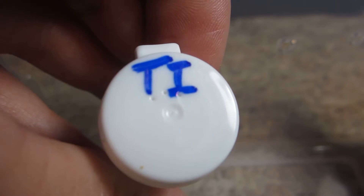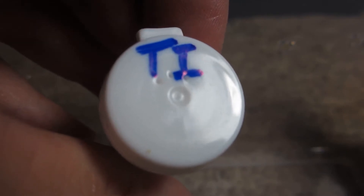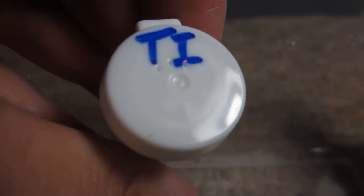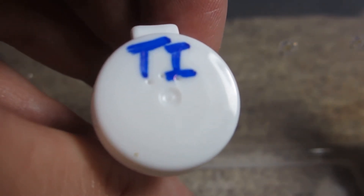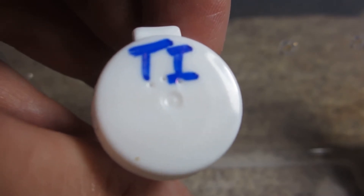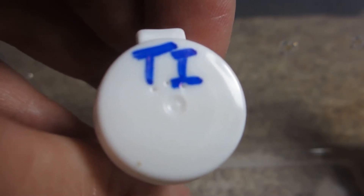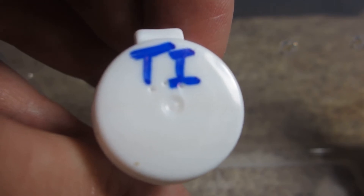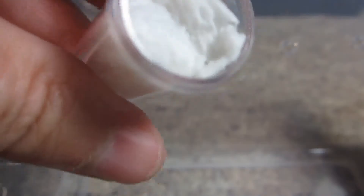Let's move on to another one. I've never had this particular tarantula species before. This is the Thrixopelma insignis, the Indian chestnut brown. This is a terrestrial species that likes to burrow, so you would keep it much like a Chilobrachys species. They do web like crazy. This specimen is also about a half inch, same size as the Chilobrachys, so we'll have another huge webber here.